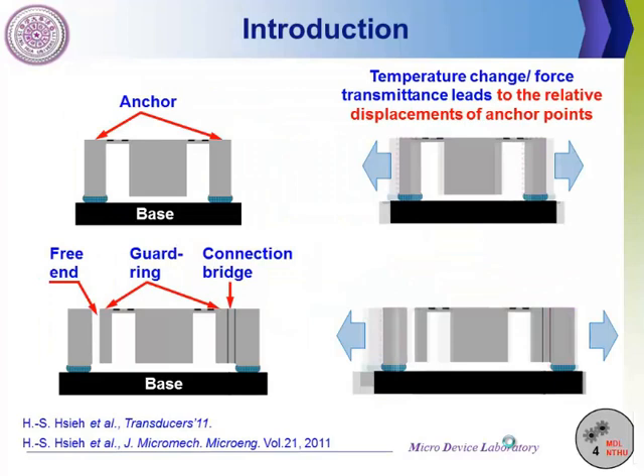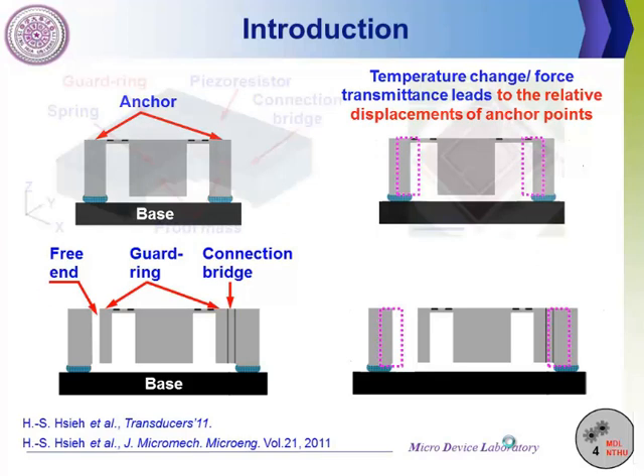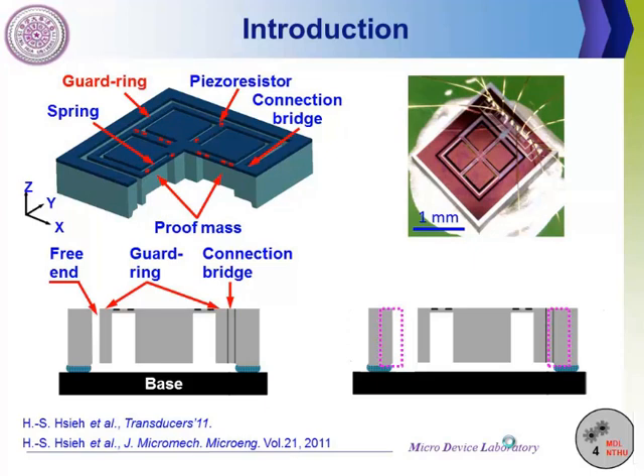For existing accelerometers, the spring is directly anchored to the substrate. Any distance change between the two anchors will lead to spring deformation and interfere with the sensor output. For the accelerometer with guiding structure, the spring is fixed to the surrounding guide, and the guide only anchors to the substrate at one end. Structural deformation due to temperature variation or substrate loading can be released from this free end. The top figure shows the design of the accelerometer with guiding structure and its fabrication result.